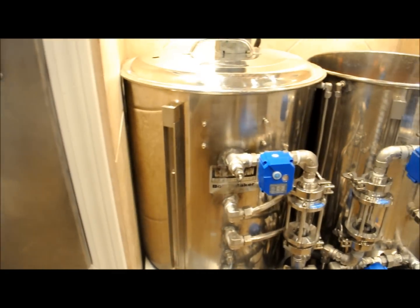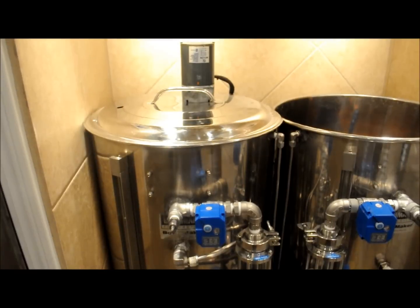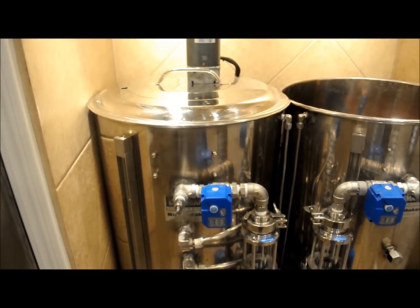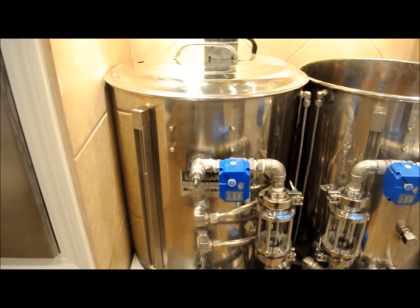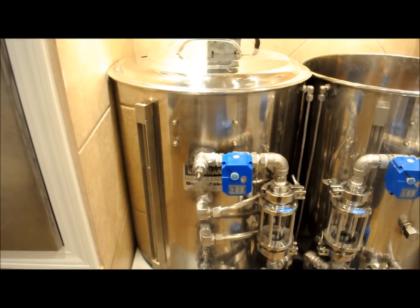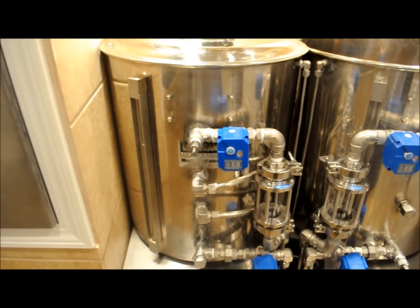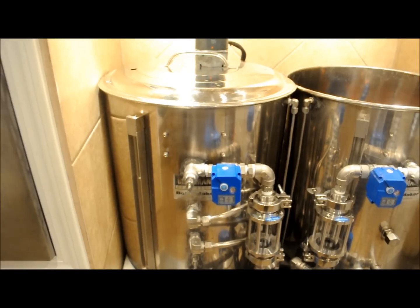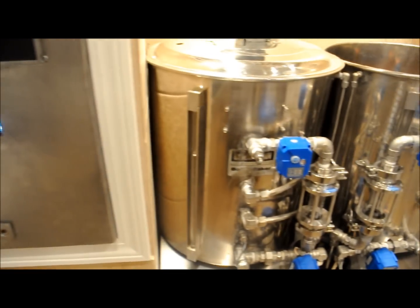We've got water in the hot liquor tank. We have the stir motor for the hot liquor tank attached and we're just heating up our strike water right now. We're going to do a rest at 120, then go to 150, and then a mash out at 168. Right now we're just waiting for the water to heat.